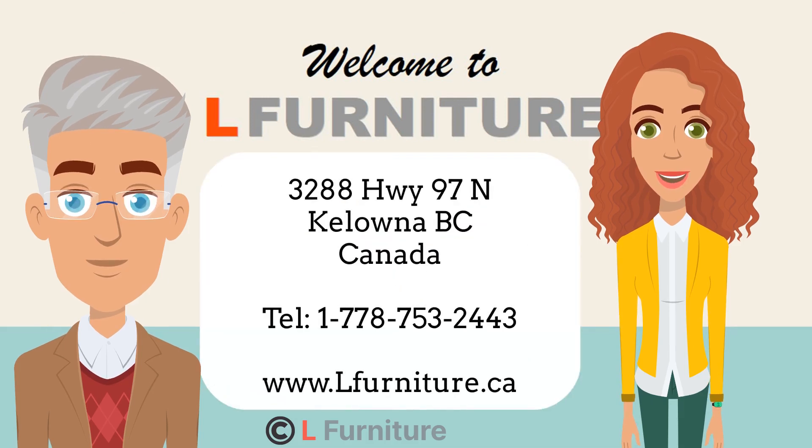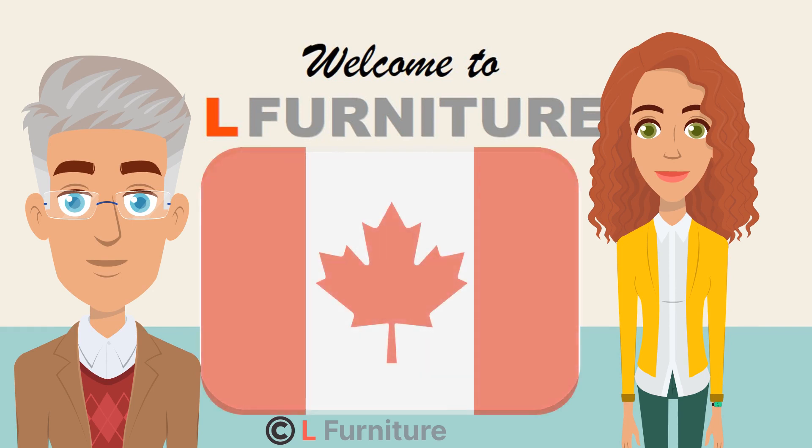This video has given you some idea of what ottoman options are available at Elle Furniture. We look forward to welcoming you at our no-pressure showroom located at 3288 Highway 97 North, Kelowna, BC. Because made in Canada really does matter.